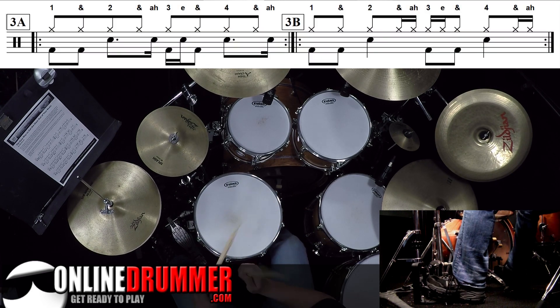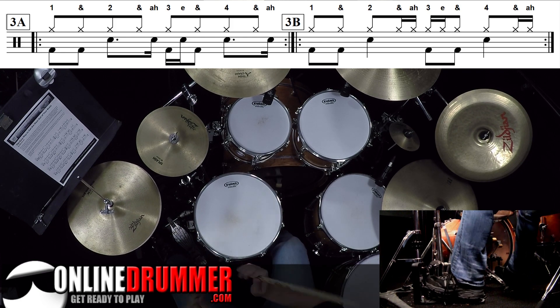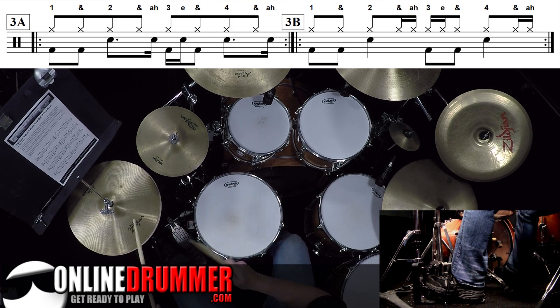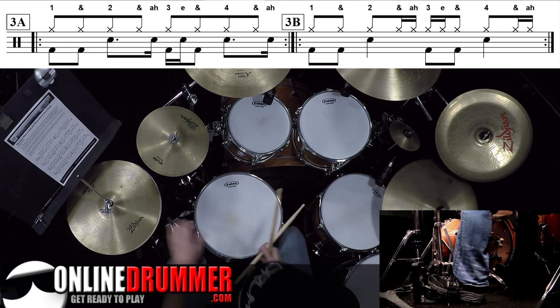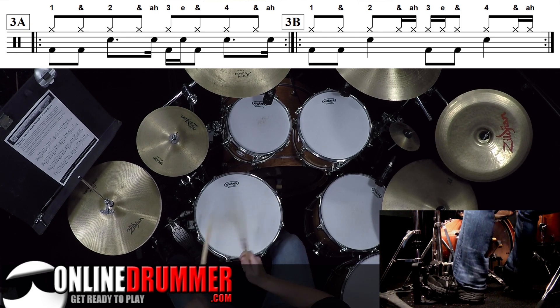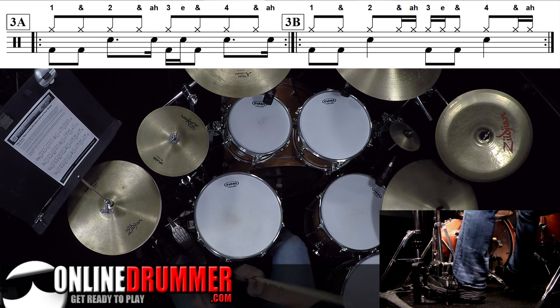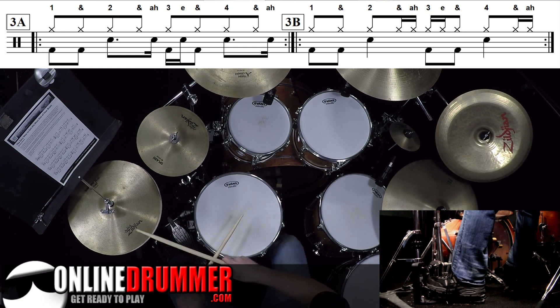3A — I'll put swing on it. And then 3B. You can bring out the hi-hat by hitting it a little looser. I'll play that faster — 3B. Then 3A into 3B.